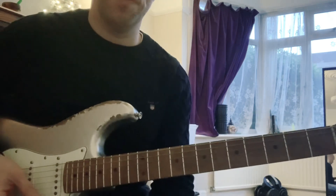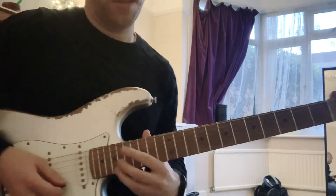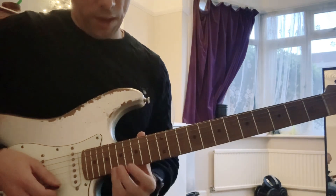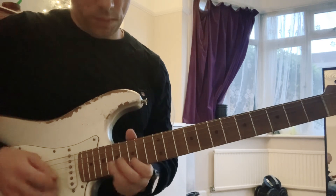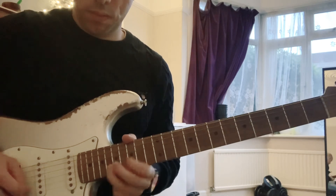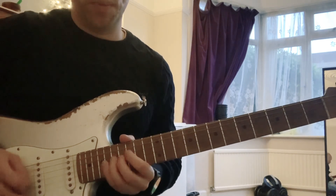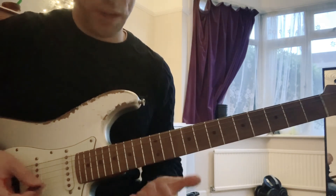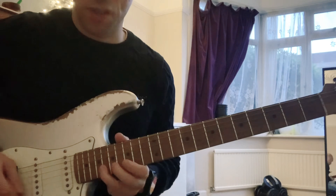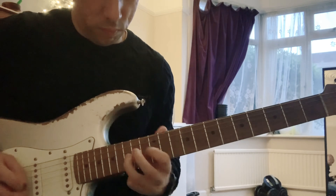There's a pentatonic thing you can do in the style of Joe Bonamassa. Take the key of G, so you're going to be using pattern one in the key of G. You just do this like cascade and run — you're picking with alternate picking, so you're just changing direction each time in the sequence.